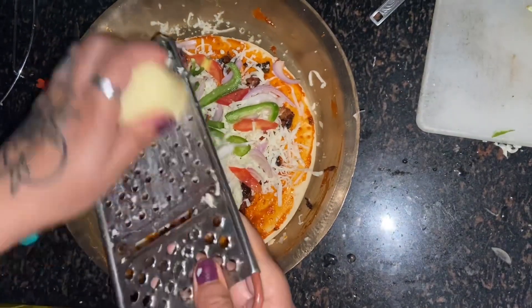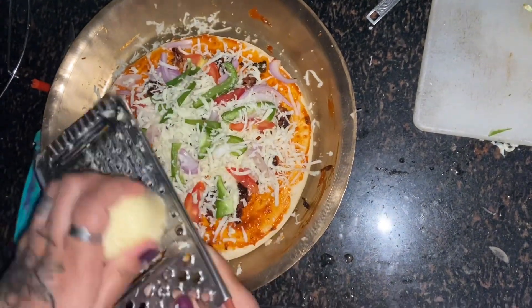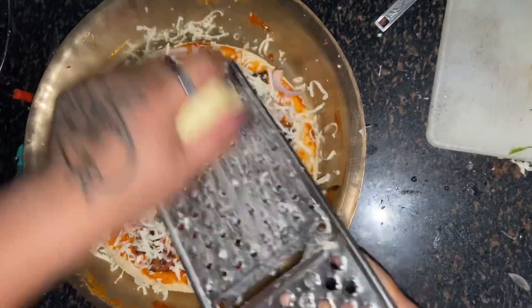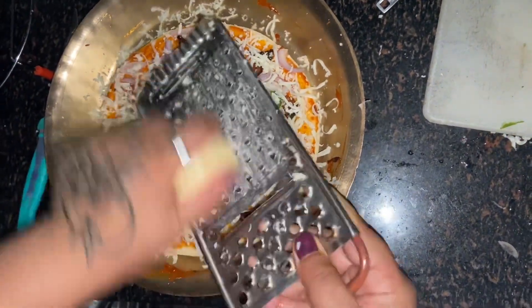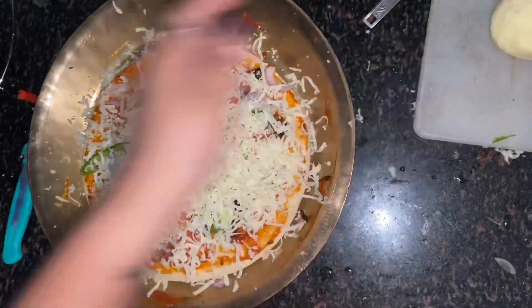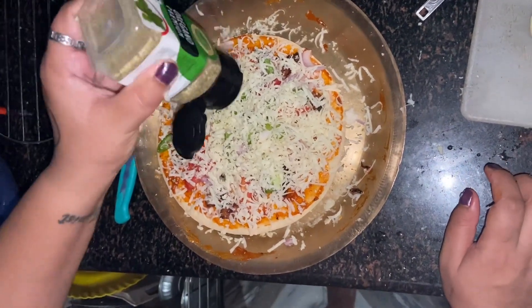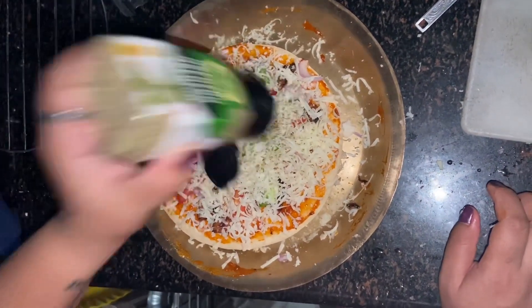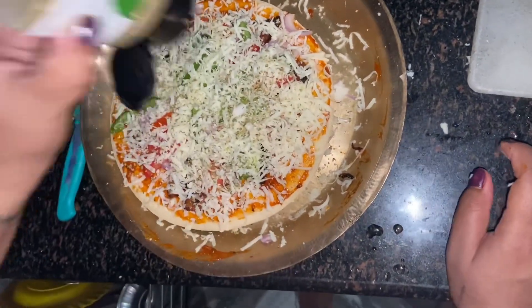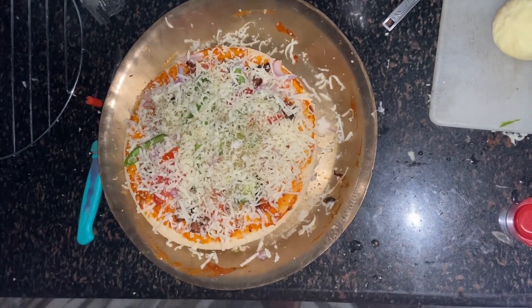Once I put all the toppings, I added more mozzarella cheese on top. I was a bit worried because the first time I made pizza, the cheese completely melted and almost burned. That's why I wanted to add a bit more mozzarella this time. Then I added a little bit of oregano. I did not add chili flakes because my father would also eat it and he doesn't eat spicy food.